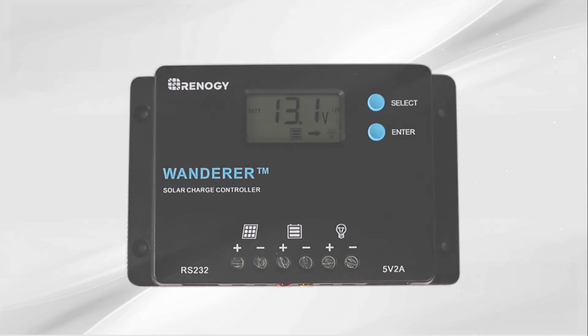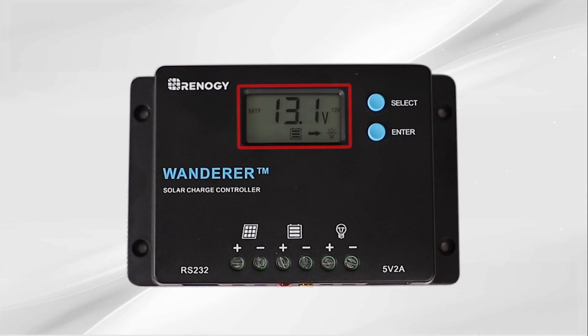The Wanderer will display 7 different parameters. To cycle through the displays, press the select button. The 7 displays are: the main screen or battery voltage, solar panel voltage, charging current, battery voltage, load current, and load mode.